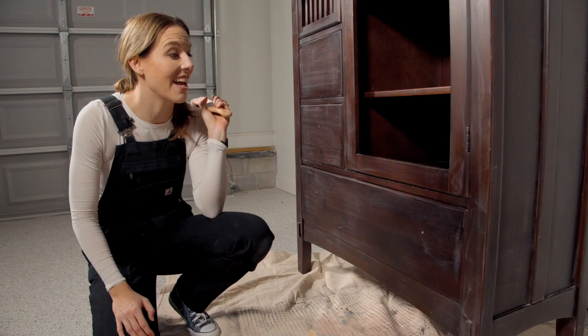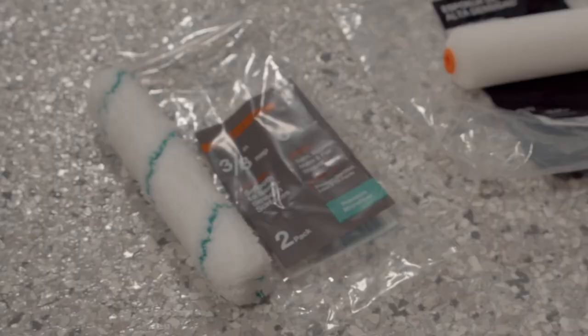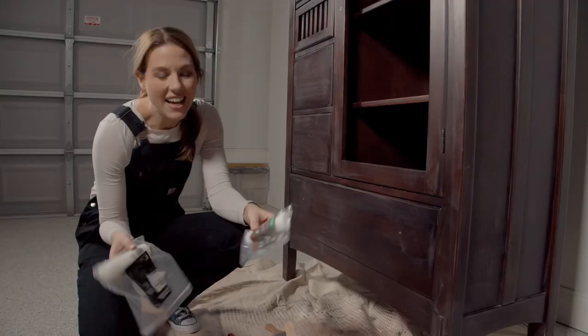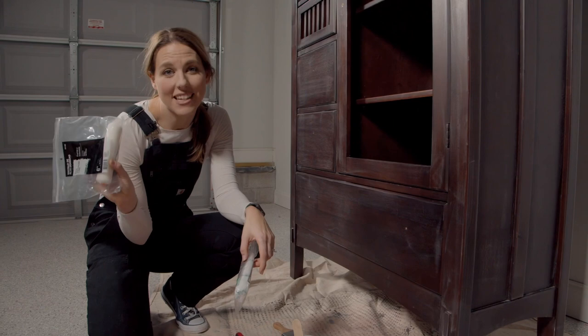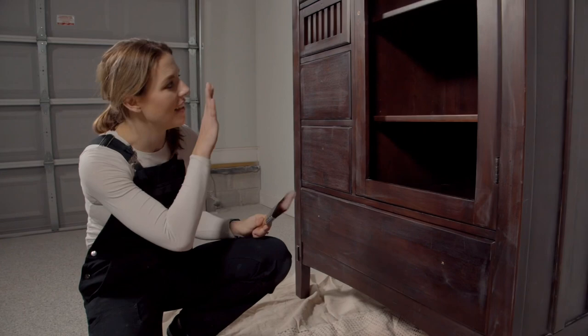You guys have seen me do brush painting a lot and I have sprayed a lot, and I get a lot of questions about can I use a roller. I always say yes but I haven't really attempted it myself, so I'm going to see how smooth a finish I can get today using a roller. I have a microfiber roller and a foam roller — I like them both, but I'm going to go with the foam and see how that goes.